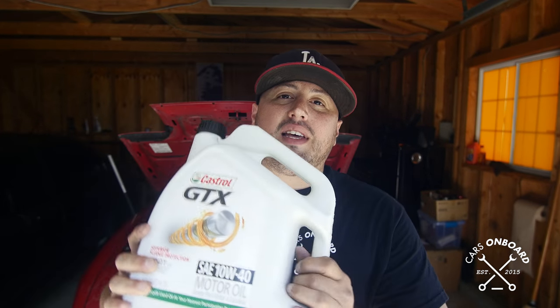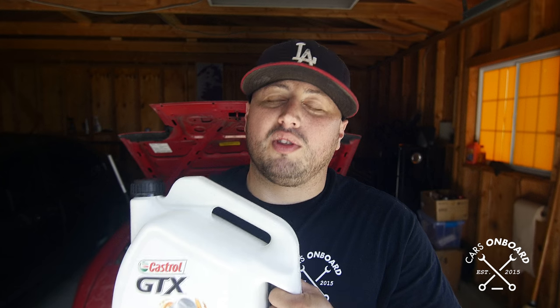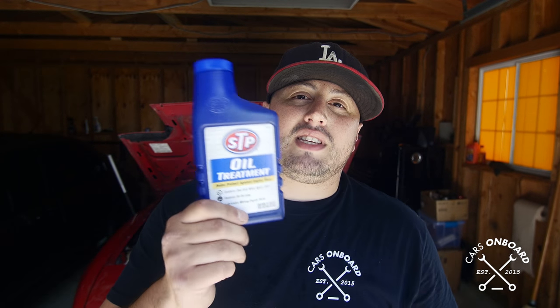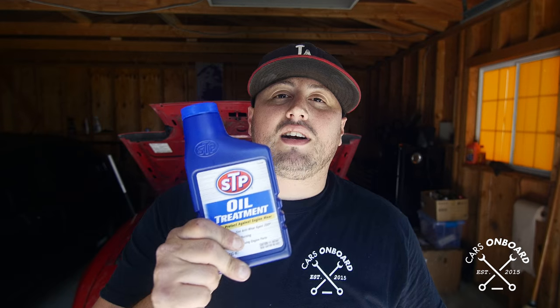I bought regular Castrol GTX — I wanted 20W50 but they didn't have it in stock. This is the closest thing, but it's a Mazda Miata; you don't need synthetic. This will do, and maybe it's better not to go too thick since the car only has 135,000 miles. The other thing I'm going to add is this oil treatment — it's like oil but it has more zinc in it, so at really high temperatures it doesn't break down as easily, stays thicker, and keeps the motor more lubricated.